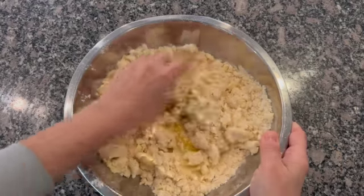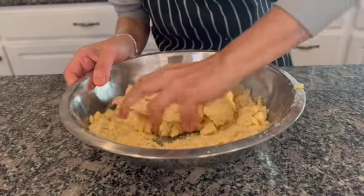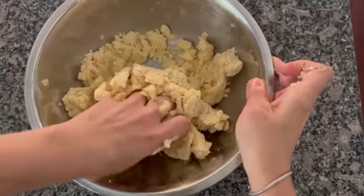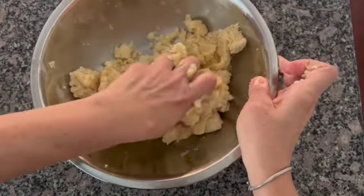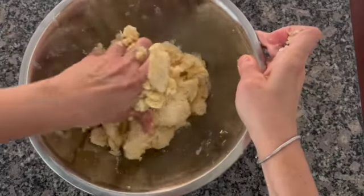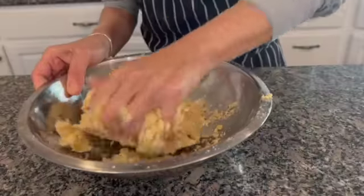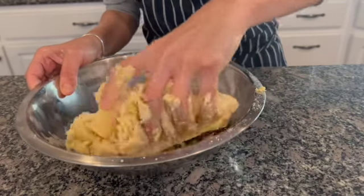Add one egg and mix everything together until combined. You can do this process in a KitchenAid or a food processor. Continue mixing until the bowl is clean.